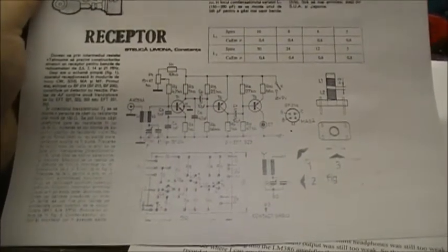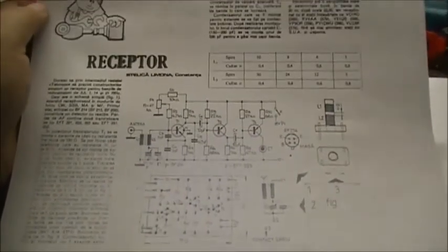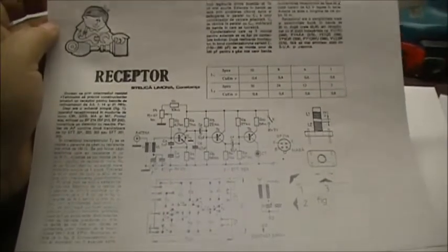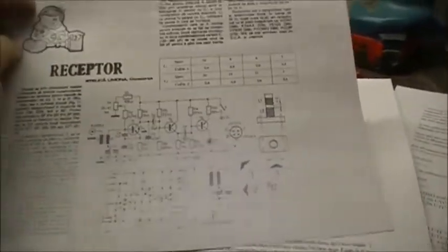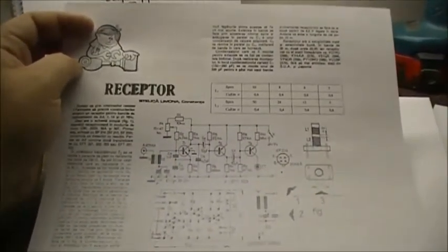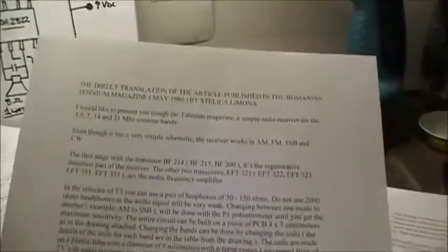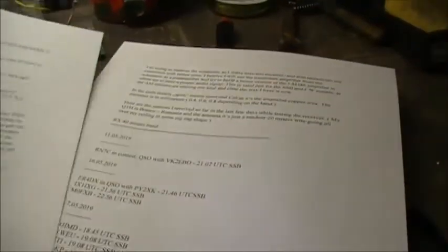We're going to see if we can make this little radio work. There's a video uploaded about this little receiver, and I've got to say it's awesome — it's very nice. The wording in the document has been translated into English, which is very nice of him.